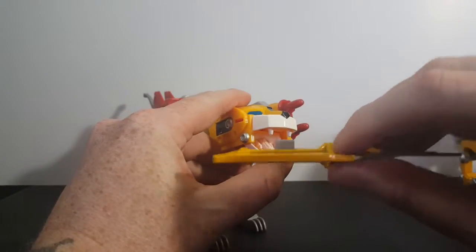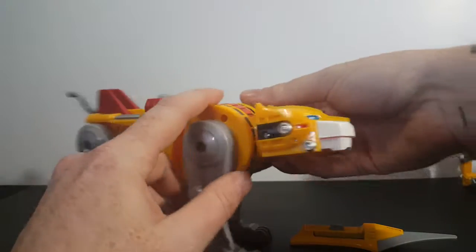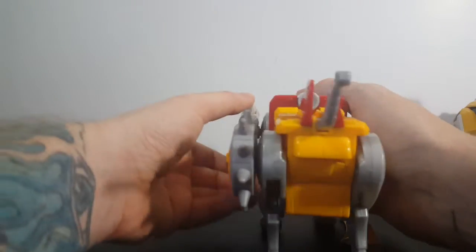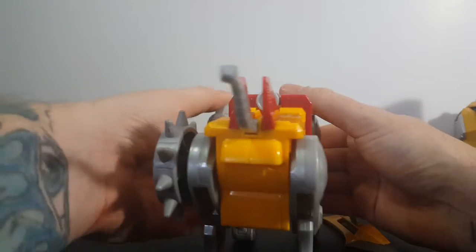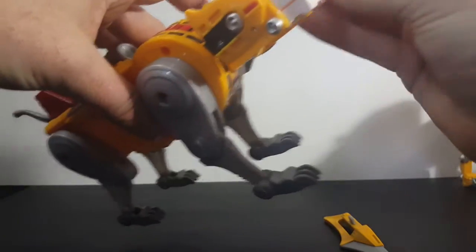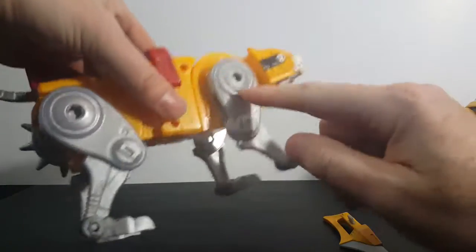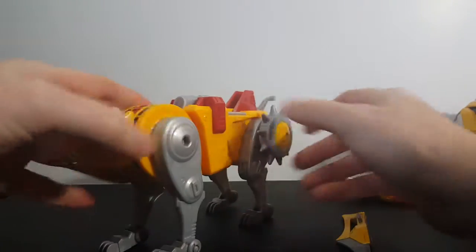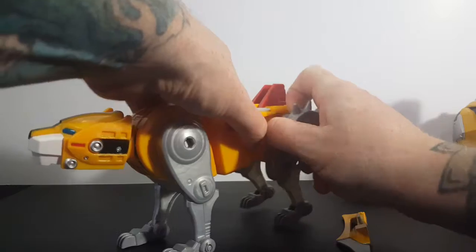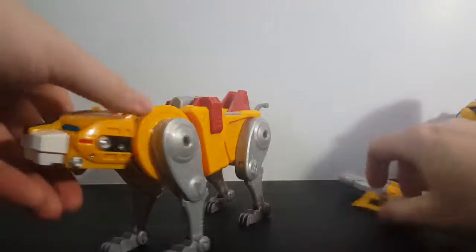Here we go — he's got the jaw blade, which fits in his mouth by this square peg and attaches right there behind the front teeth. You've got the twin missile launcher — you press this button up top here — and these do connect to any of the four peg points on his legs. Then you have the spike wheel, which just spins — you have to spin it manually.